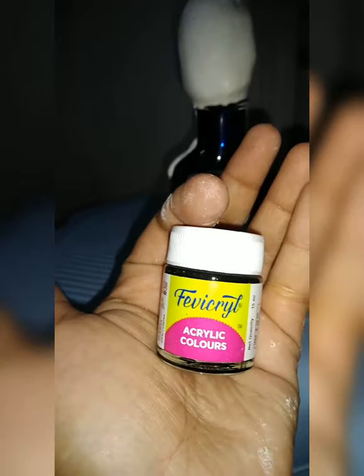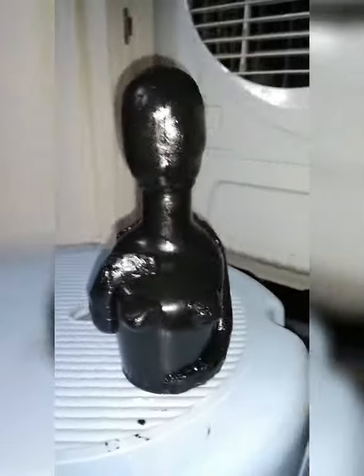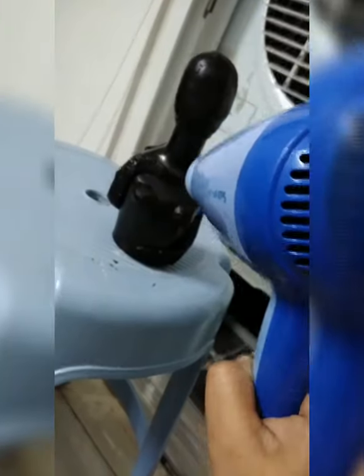Now we will paint it. We will use black paint. It has been painted. Now I have to dry it a little bit — I will dry it with a dryer.